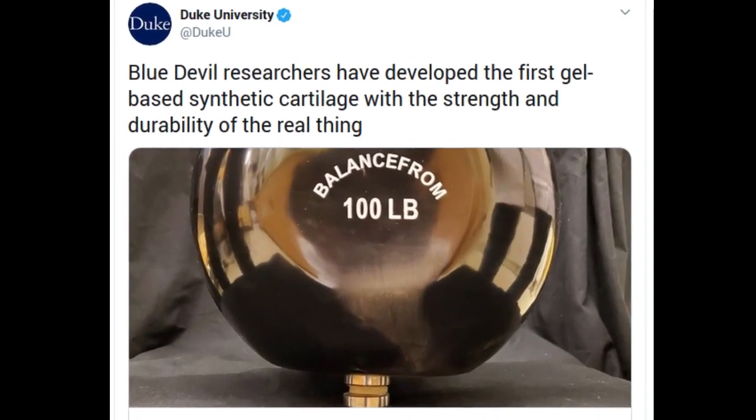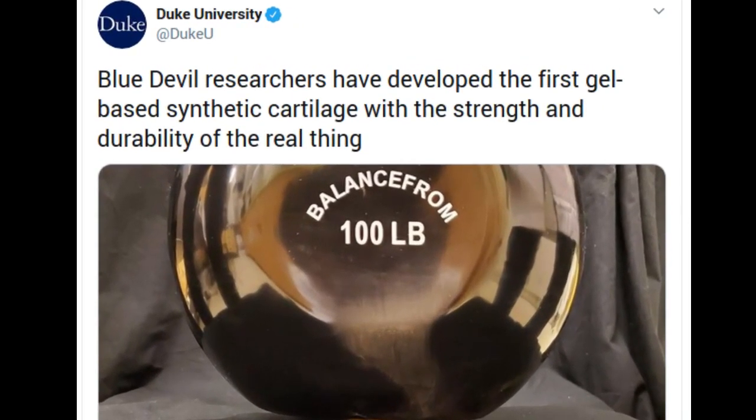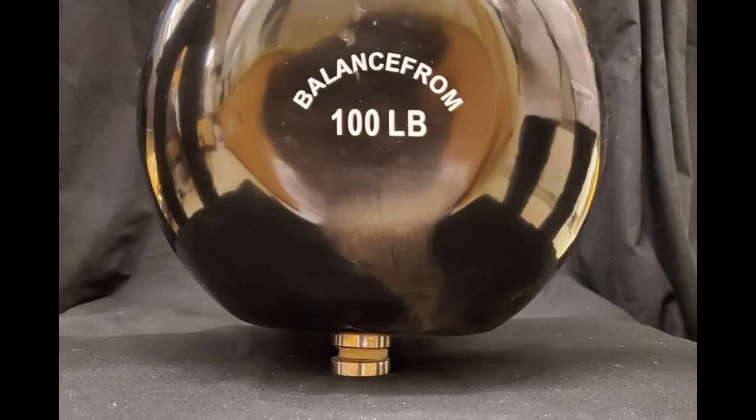Duke researchers have developed the first gel-based synthetic cartilage with the strength of the real thing. A quarter-sized disc of the material can withstand the weight of a 100-pound kettlebell without tearing or losing its shape.